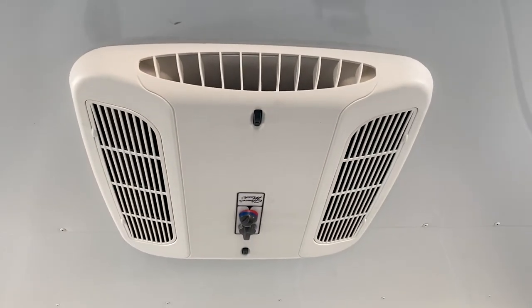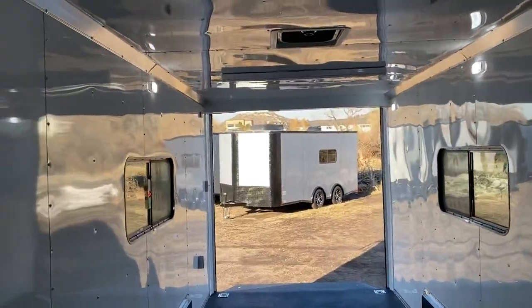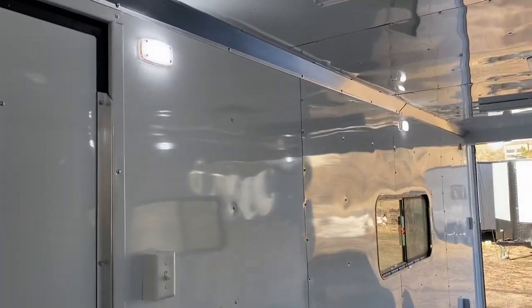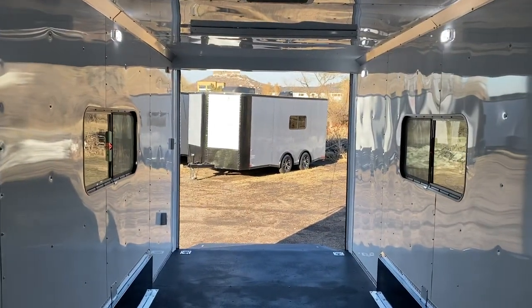It's also going to turn on your AC unit with a heat strip, so you do have the ability to heat and cool these units and have some climate control. As you can see, you've got all your nice puck lights — three of these on each side — and again that's 12-volt, which is going to run off your battery, so that gives you some options there.